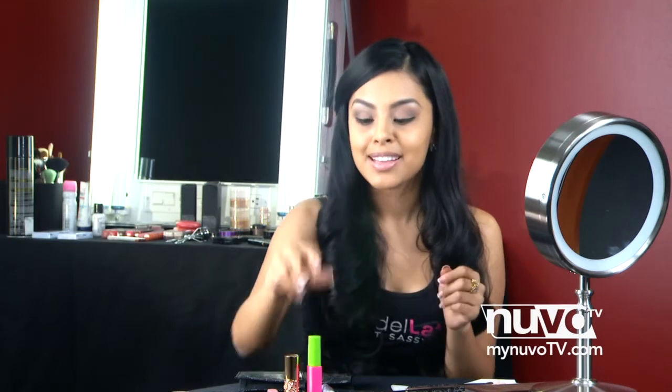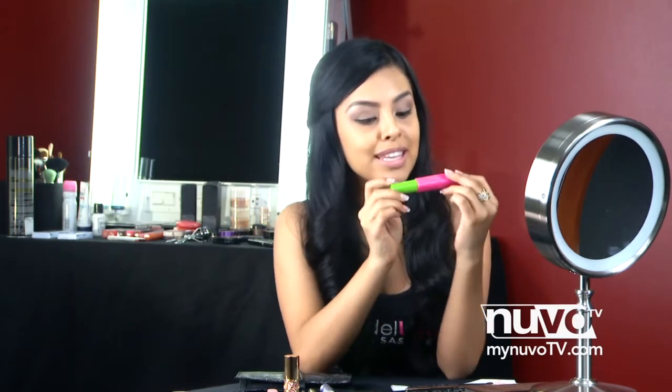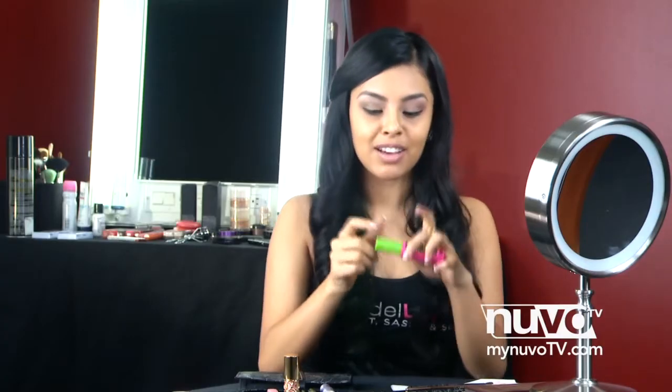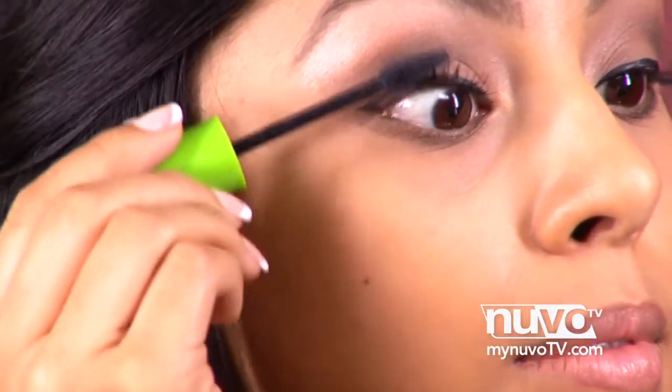To finish up our eyes, we're just going to go ahead and apply some mascara. This look doesn't require false lashes because you want to keep it more natural and simple. I'm using the Great Lash Maybelline Mascara in the color black. And if you want to add a little bit more sass to the look, go ahead and place some mascara on your lashes underneath as well.